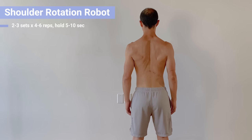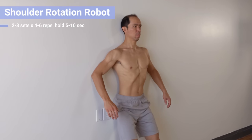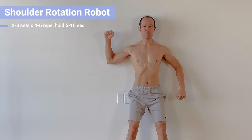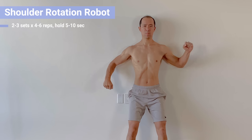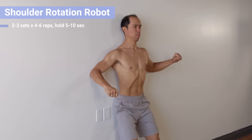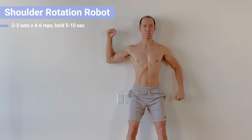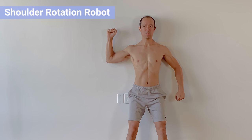Next is the shoulder rotation robot. You'll be on the wall — maintain posterior tilt of the scapula with slight retraction and depression, but focus on posterior tilt. Abduct your shoulders to about 30 degrees with one arm up and one arm down. Make a fist and drive one arm into the wall up and one arm down, then under control switch positions, keeping the hands pressing toward the wall. This activates the rotator muscles while maintaining a stable scapula with posterior tilt. The shoulders don't raise or lower. Perform two to three sets, four to six reps, holding five to ten seconds.